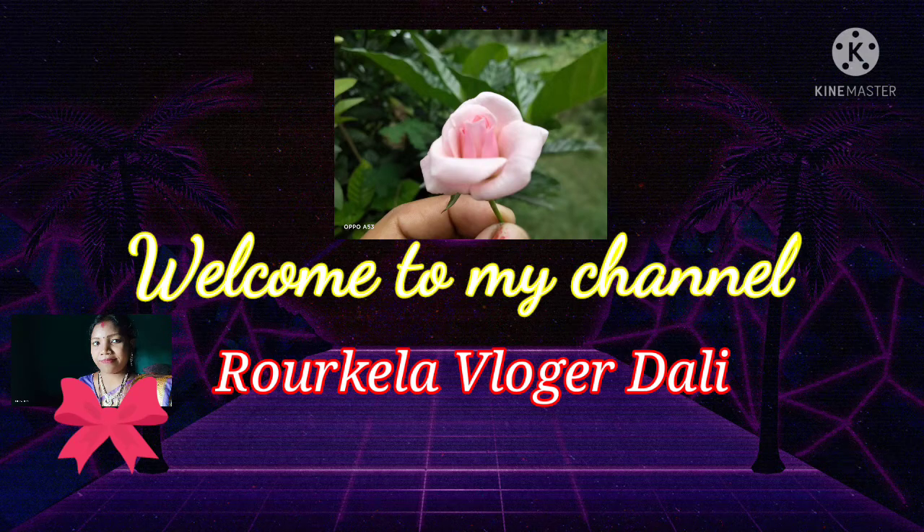Hello friends. I am Jan. My name is Juhar. Subscribe to my channel.